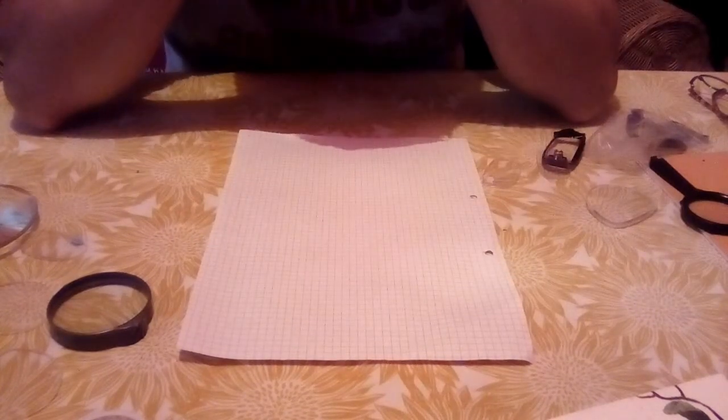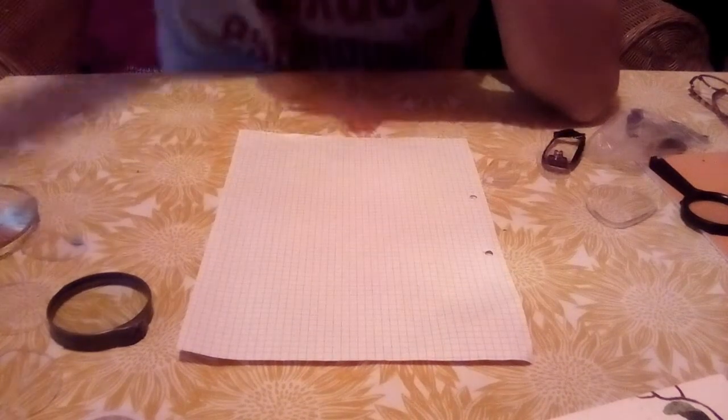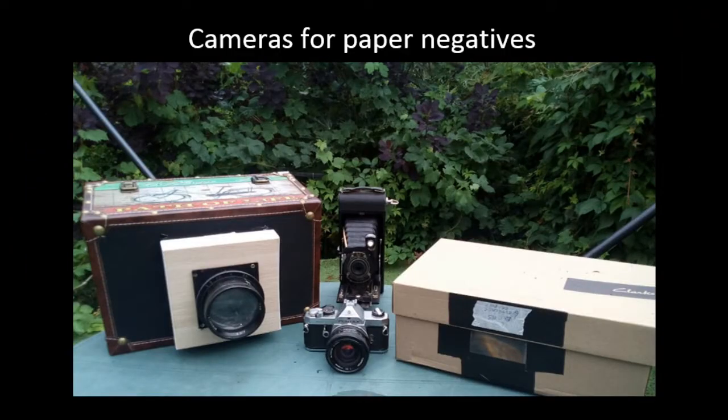Get yourself a lens — doesn't have to be complicated. A single element would be fine, and then you can start building your camera. I'm going to show you a few different types of cameras that you can actually find, some of which are useful for doing time exposures with paper, and some of which aren't — some are no use whatsoever. Just to give you an example in case you're not too aware of different sorts of cameras out there.